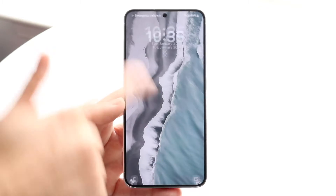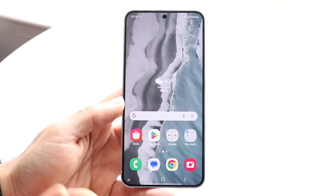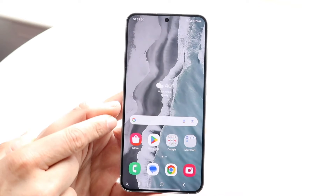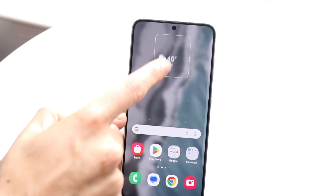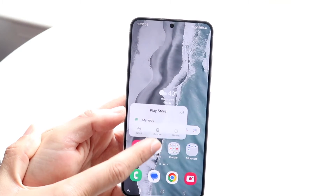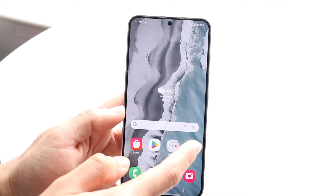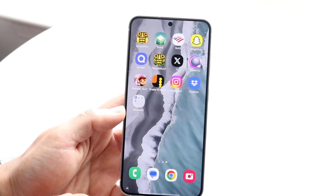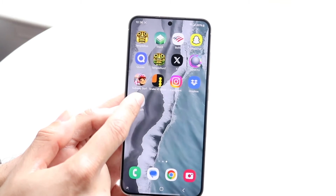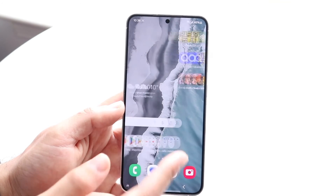Now if we swipe up, we'll come into our home screen. We have our status bar at the very top, and our home screen is basically our customized screen — we can go and customize this whichever way we want. There are widgets you can add and app icons you can change and modify. You can hold down icons and move them around, and the same thing with apps. The dock stays consistent — so if you have multiple home screens, the home screen changes but the dock doesn't. You can also remove or change the icons in the dock as well.